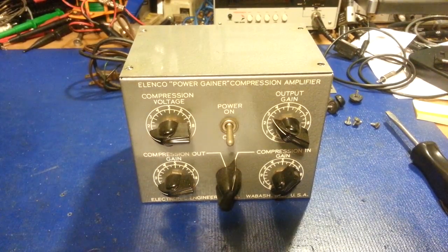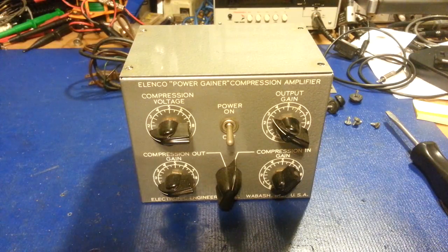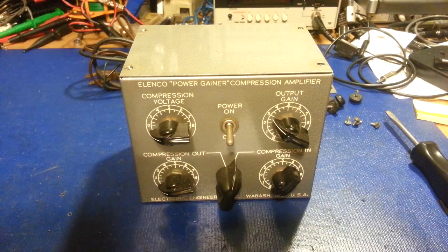I don't want to say it's no expense spared, but I really, really like these. A lot of people like the Demco modulators, but I personally like this Elenco Power Gainer Compression Amplifier better than most others on the market, because as you can tell by all of the knobs and switches on the front, it just allows you a lot more control.